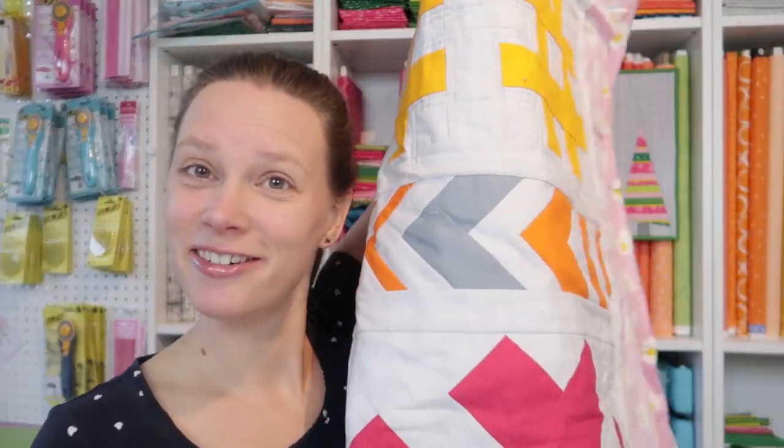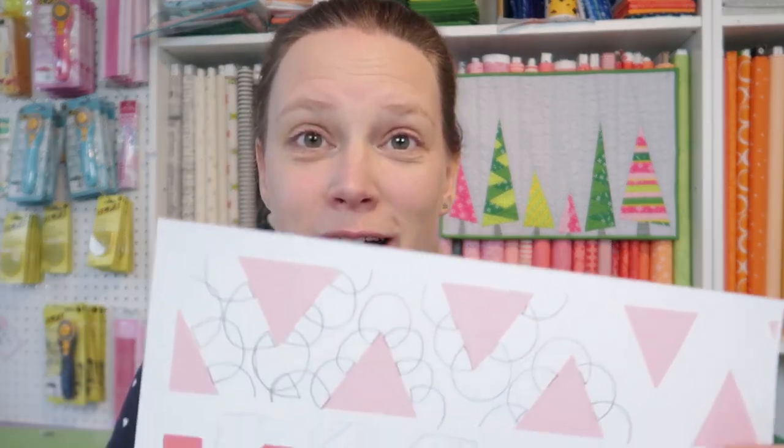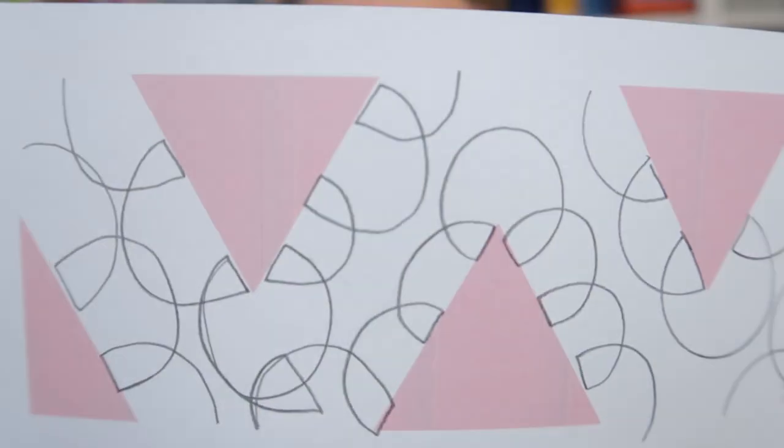So the quilt that I have been quilting in the previous two videos — this one — we're going to finish quilting today. I'm going to show you the final four designs that I'm going to do on these rows. I have printed out my rows again and sketched some designs. So I'm going to work with circles again this week.